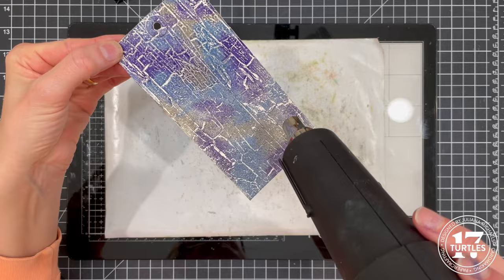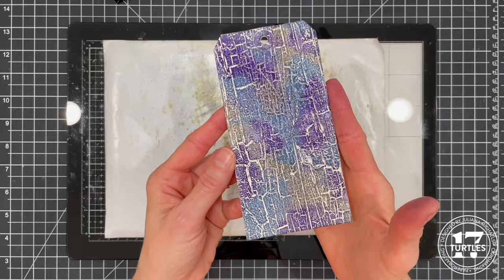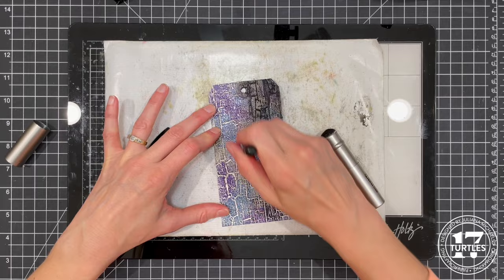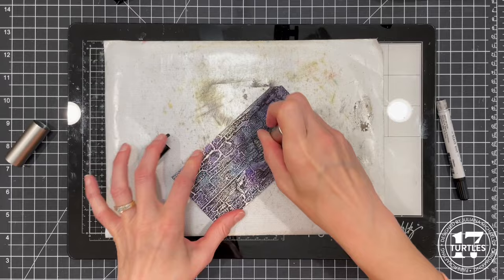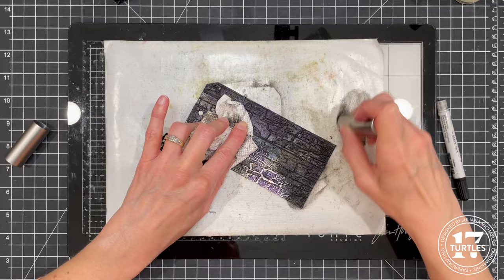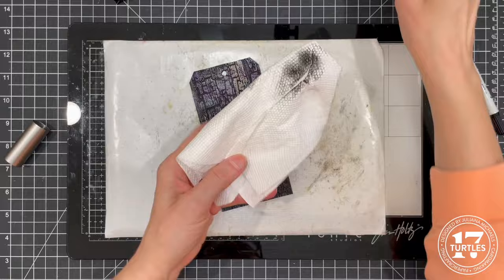Next I use a heat embossing tool to apply heat and melt the powder until it turns shiny. For the black you can see on the tag, I used a Black Soot distress crayon applied directly onto the tag. I then spritzed a small amount of water onto my craft mat, dipped a stiff-bristled brush into the water, and used the brush to blend the color and spread it into the cracks and crevices of the embossed design. I continued until the entire surface was covered, then rubbed over the tag with a damp paper towel to remove the crayon and restore the shine from the embossing glaze.